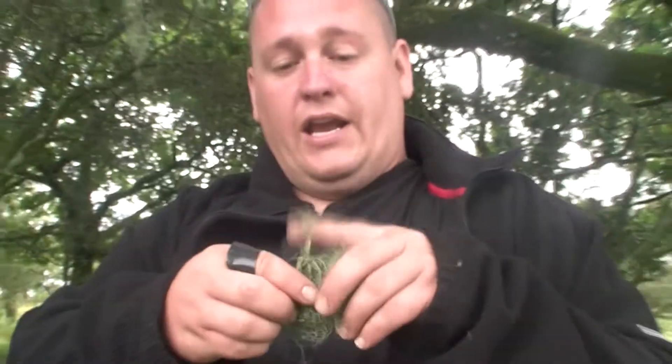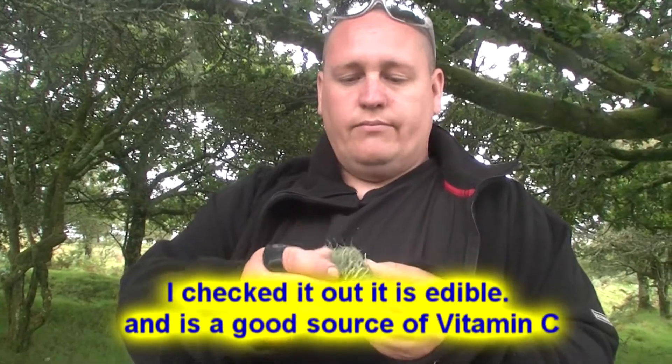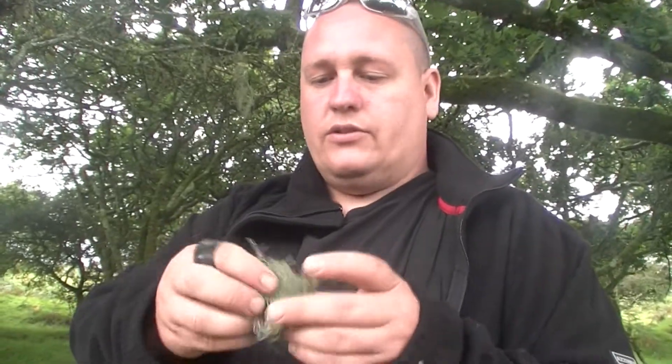I'm a bit out of my manor here. Like I say, I'm an urban caveman, not a dark moor caveman. But there's certain lichens that you can eat. I don't know whether this is one of them. I think there's about three types in the UK that you can eat anyway. You boil them as a stew or whatever, that sort of thing.